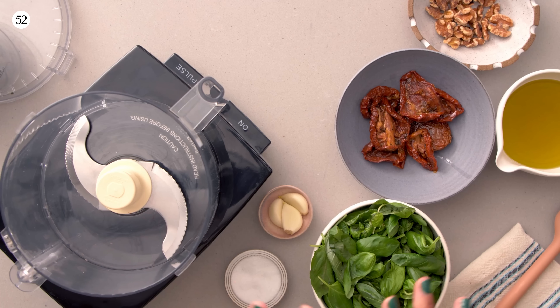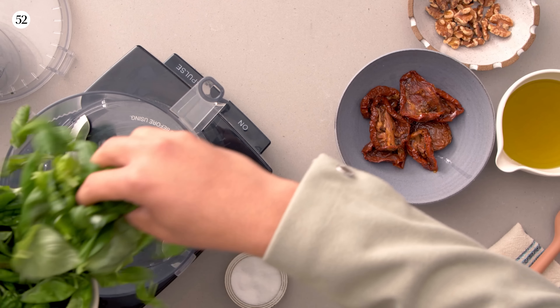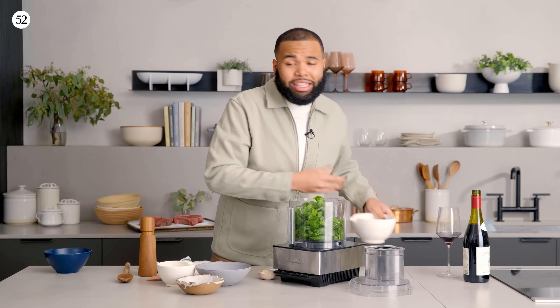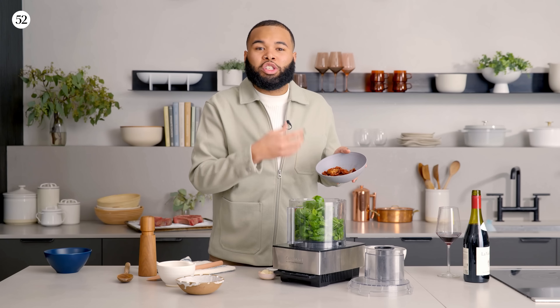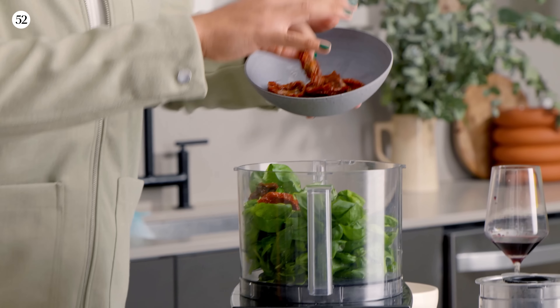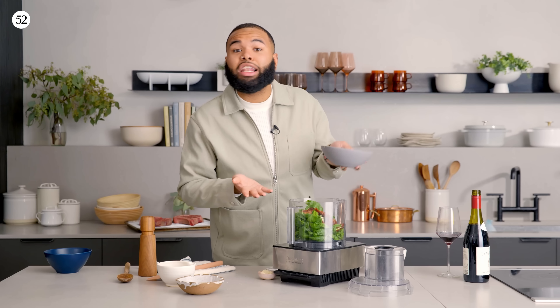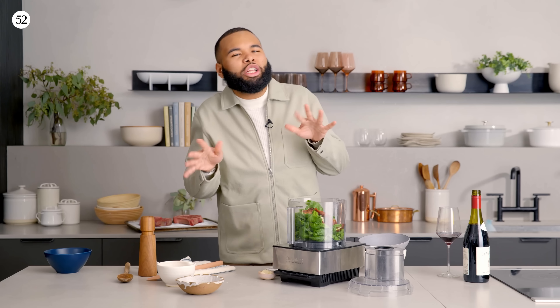To make our sun-dried tomato pesto, we're going to put everything into the food processor. I'm putting my basil leaves in — I like to use small leaves whenever possible because they're sweeter and create a more tasty pesto. Then some sun-dried tomatoes, which are really intensified in sweetness and tartness. Fun fact: I never liked sun-dried tomatoes, but up until last year I decided to expand my palate — now I love them. They are an intense flavor, so I'm using eight, but add more or less to your taste.